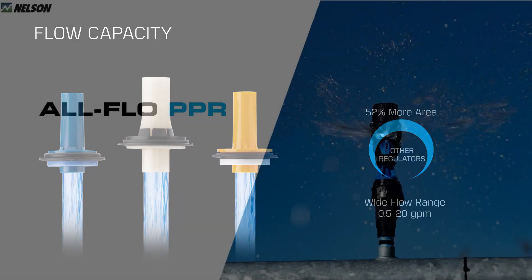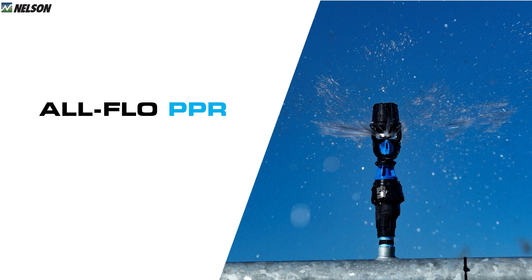All these features combine to make an efficient and accurate regulator that will also save energy. Pressure is your friend at the sprinkler but your enemy at the pump, so anything you can do to reduce pumping costs is significant. The All Flow requires a minimum of five PSI over the nominal pressure to maintain accurate pressure, compared to seven PSI for other regulators. Depending on operating hours, system flow, and local power costs, this could save you about fifty dollars per year per PSI on a standard quarter-mile machine.